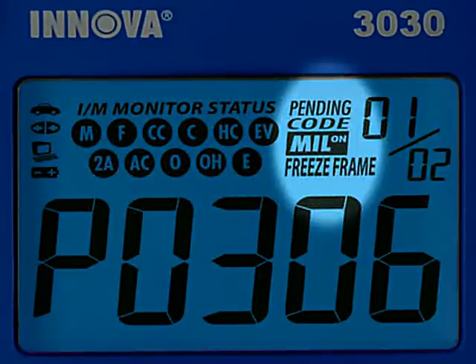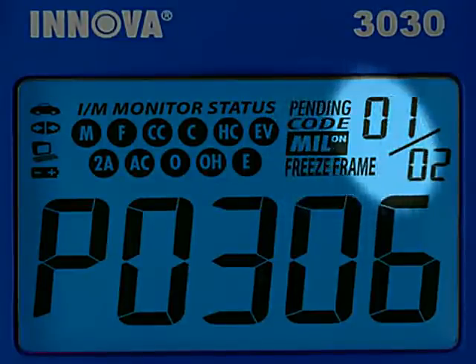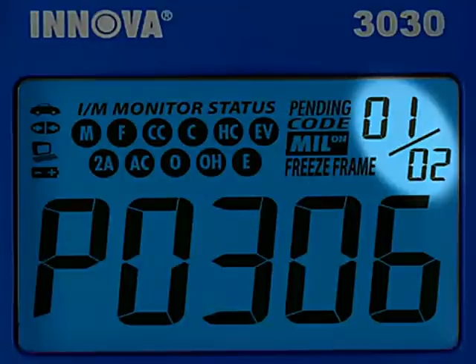These three icons show if you have any pending codes, the status of the malfunction indicator lamp or MIL status, and which codes set the freeze frame data. The numbers highlighted here show you how many diagnostic trouble codes you have and the order in which they were set by importance.